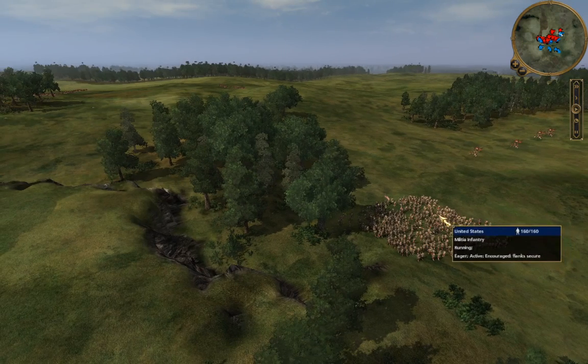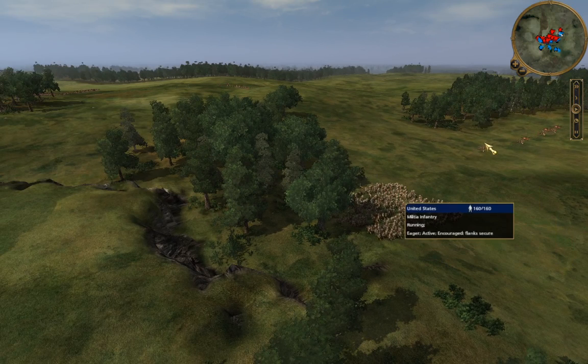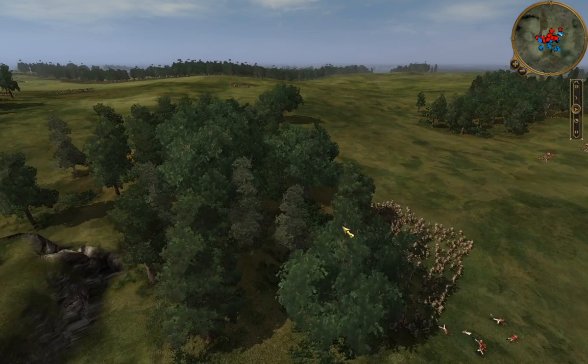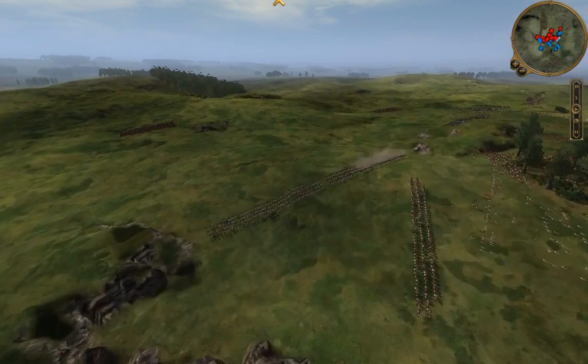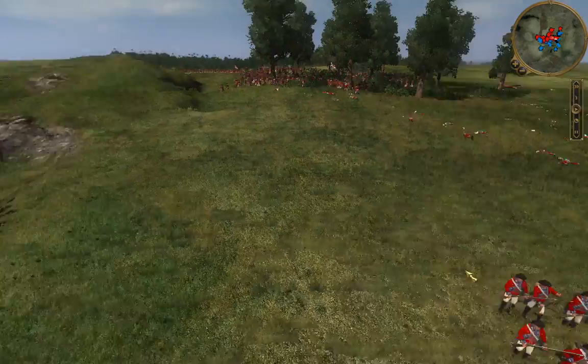That was a big mistake — I just wasn't paying attention. I thought when they overran those guys they had captured those cannons, but that's not what happened. What I'm doing now is posting the militia behind this group of British to catch them from behind and get some steep casualty counts on the British.